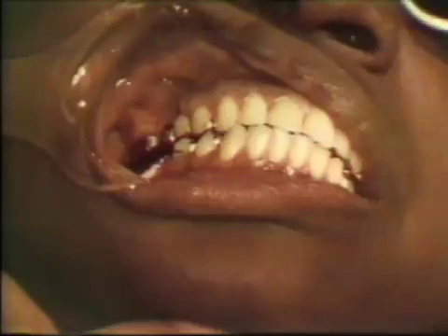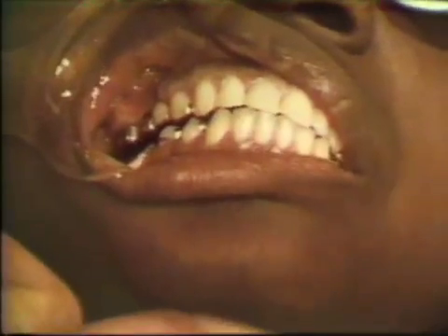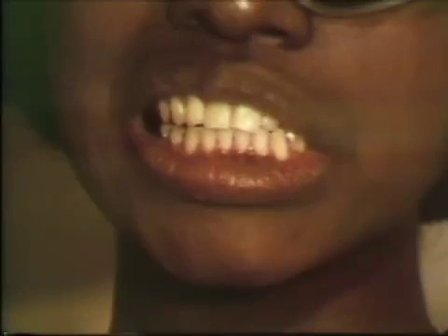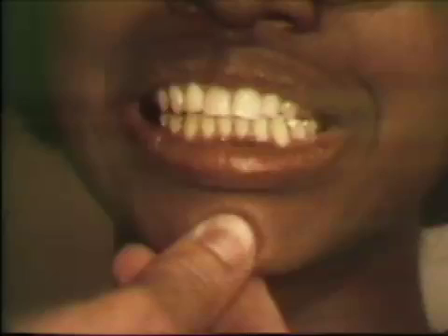Following a period of functional activity, slight tapping pressures are exerted. Grinding and rubbing pressures are applied to thoroughly develop the pattern. This occlusal rim will be worn by the patient for a 24-hour period. The occlusal path record will be further refined during this time, and both the involuntary and voluntary contacts recorded. The patient is instructed to remove the appliance whenever she eats or when any extremely hot liquids are consumed.